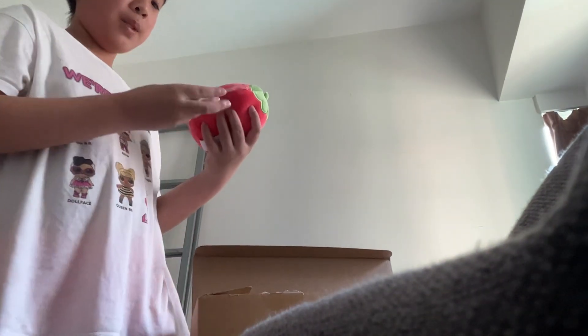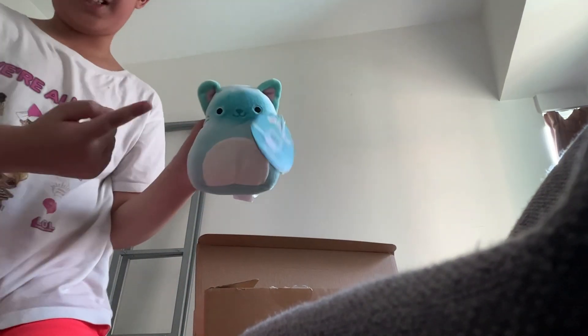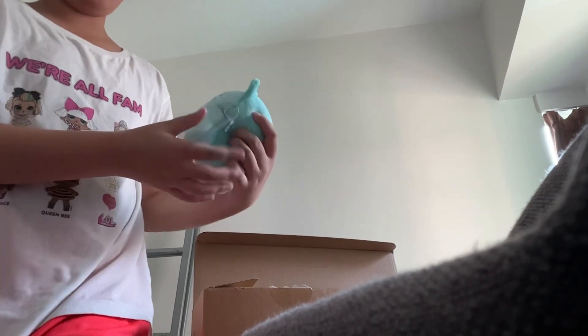Next, strawberry Scarlet. Oh, this one I didn't really like when I saw it, but it's actually pretty cute. The face is like blue though.